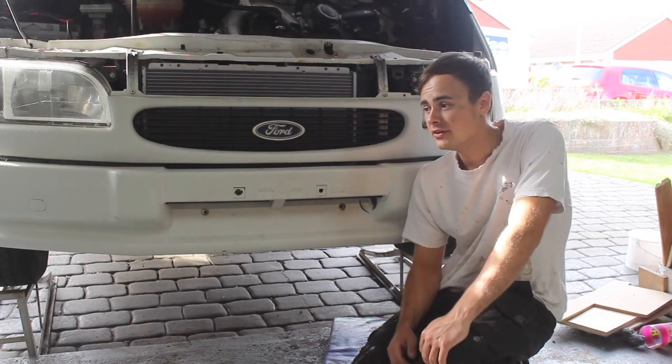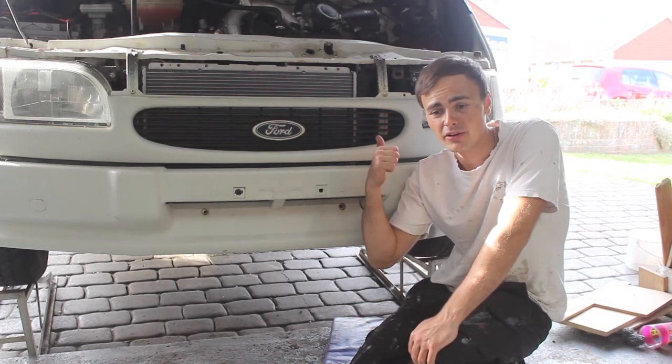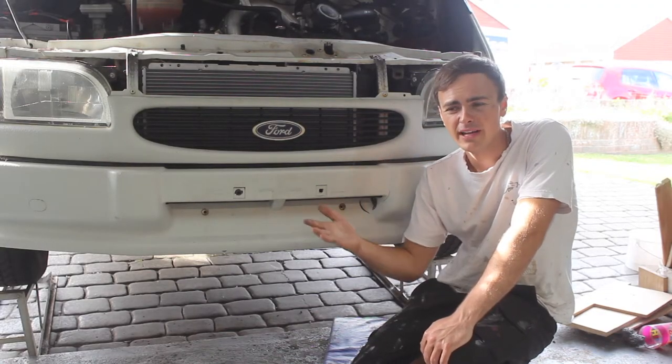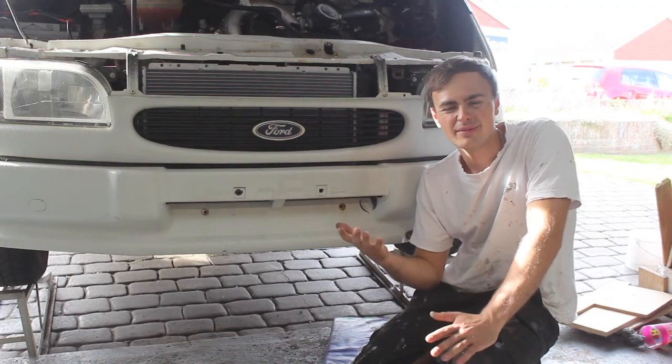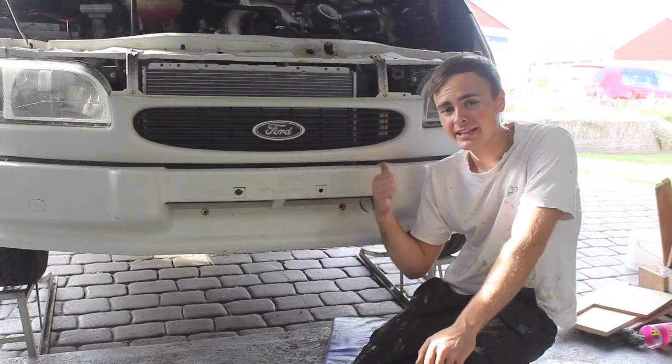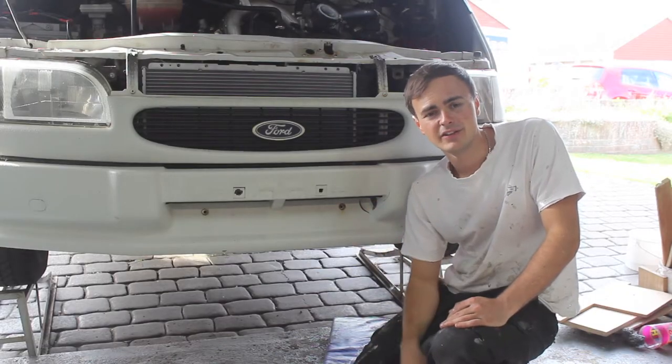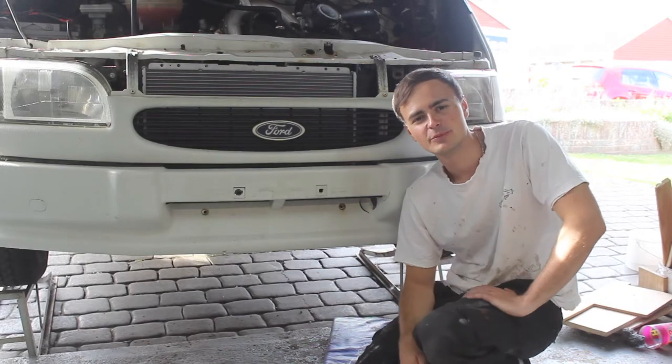Hi guys and welcome to a new video. This week I'm going to be trying to diagnose what's wrong with my windscreen washer motor. I've got a feeling maybe the seals have gone or perhaps it's just blocked. So I'm going to take the reservoir off of the van and have a look at the pump. If not, we'll have to get a replacement one.